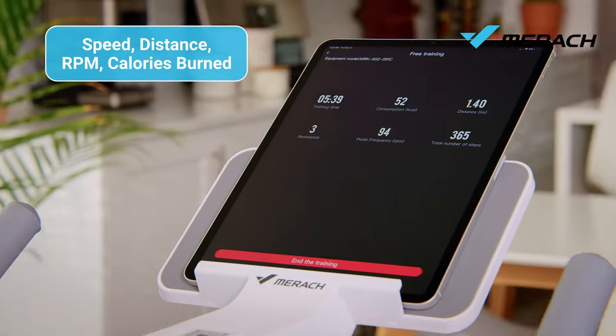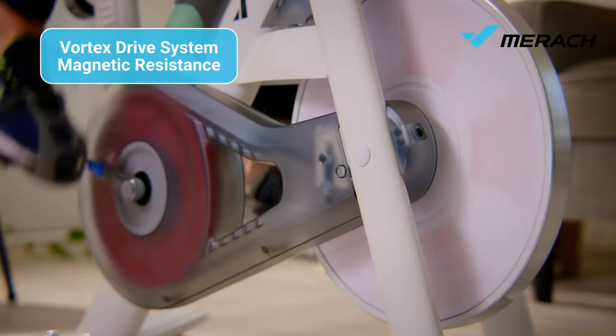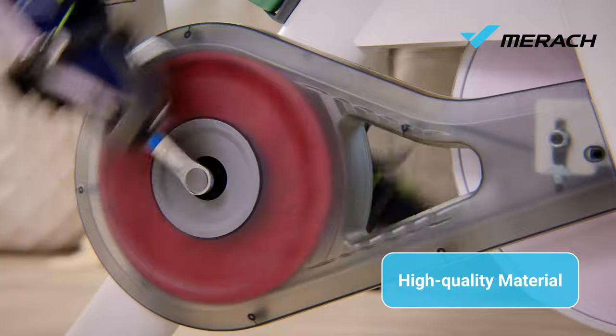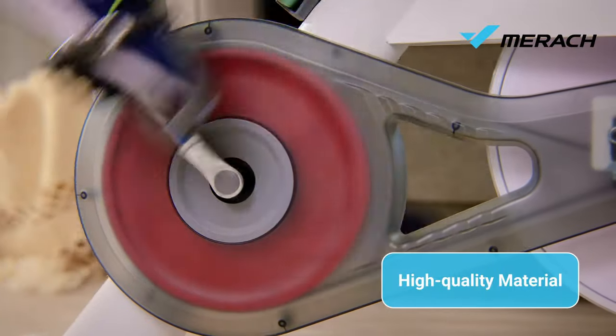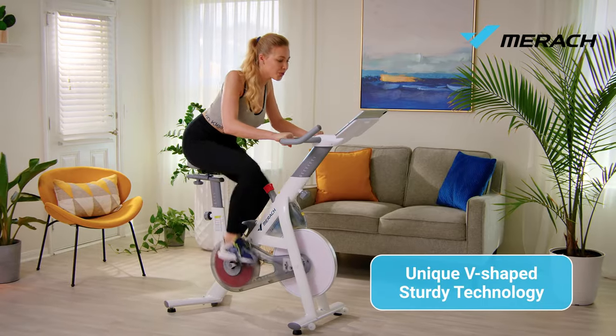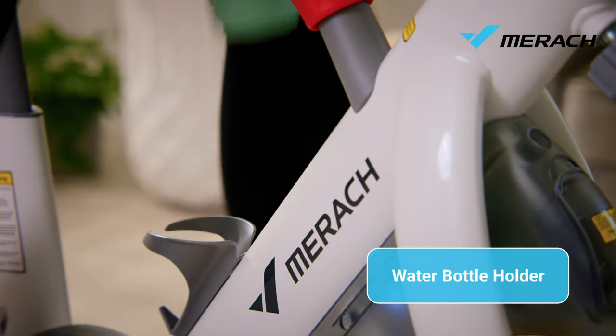Measuring and checking workout data has never been more convenient. Enjoy a smooth and balanced ride — the aluminum alloy frame is capable of withstanding strong forces exerted on the pedals. The unique v-shaped back tube provides greater stability.